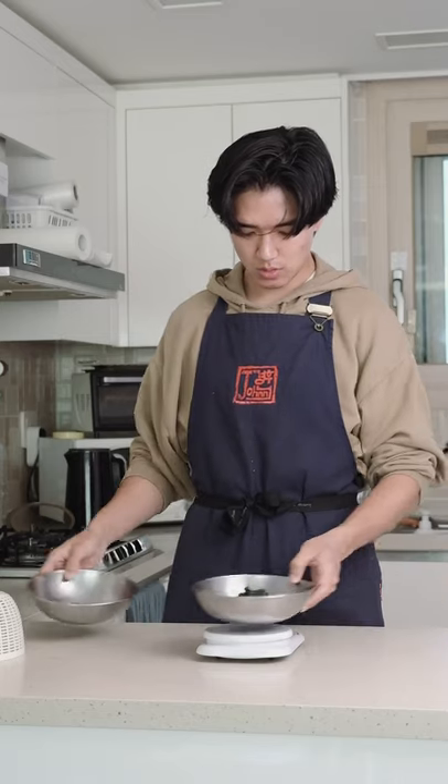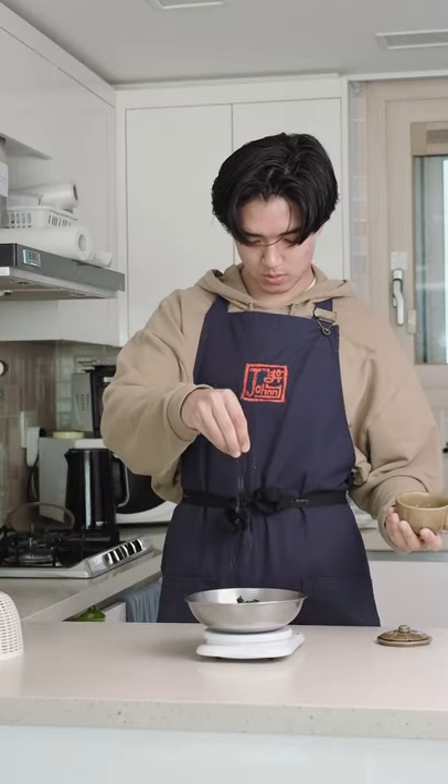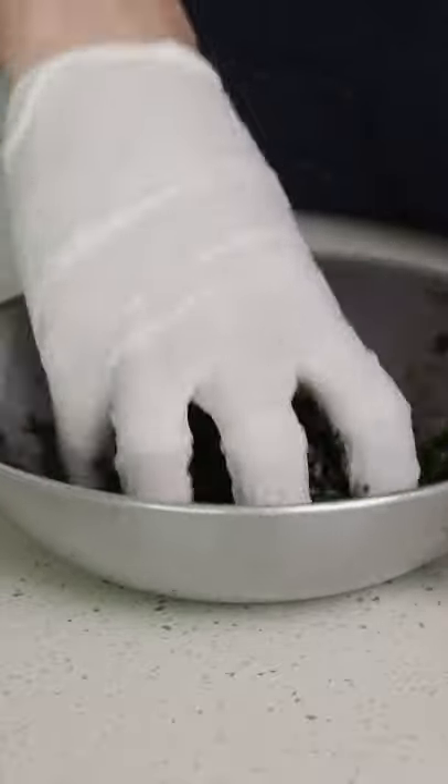Man, if you could smell my fingers right now. I'm going to do a 2% lacto-ferment, which means I'm using 2% of the weight of the basil in salt. I had about 100 grams of basil so I'll throw in 2 grams of salt. I'm going to use smoke salt because I have it and I want to see how it tastes.